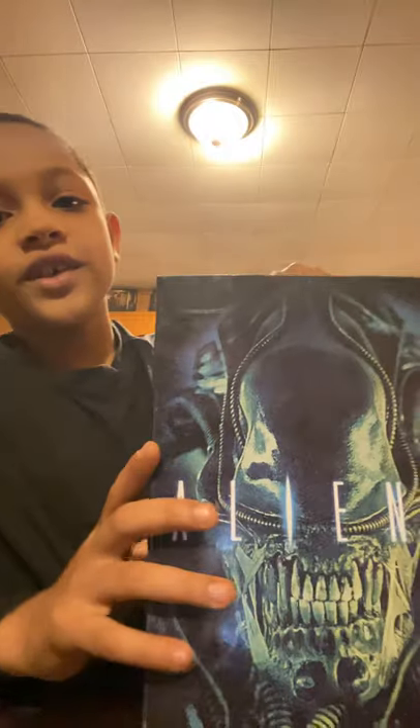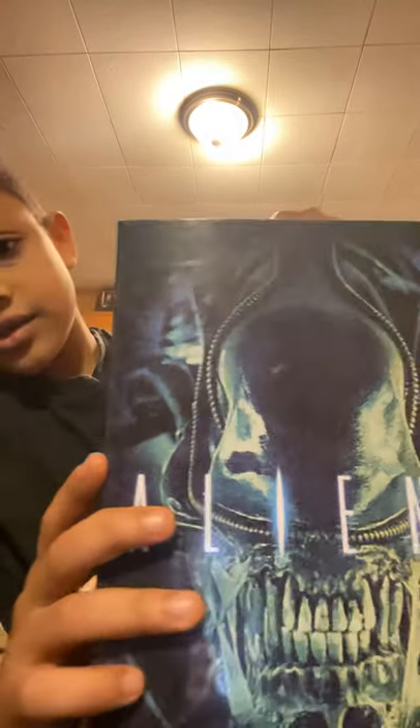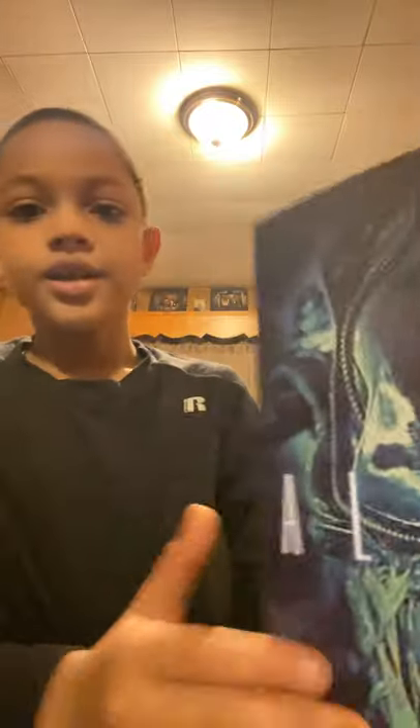Hey you guys, you know how I was going to get an X-Morph action figure? So I got it. I'm just going to get straight into the box.